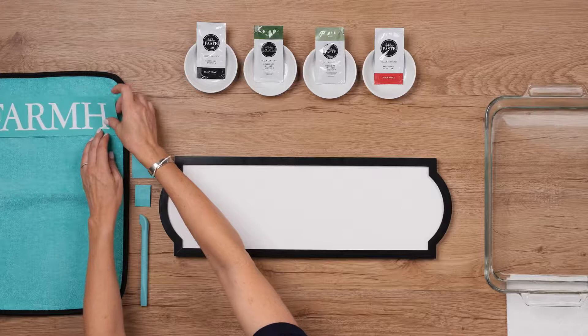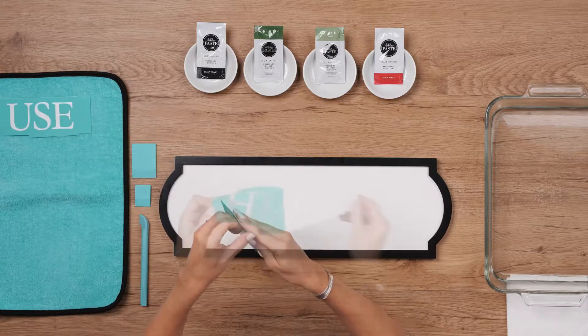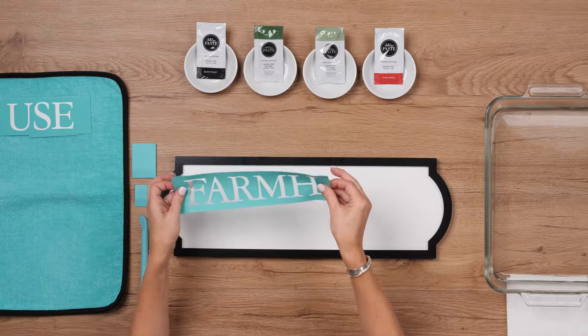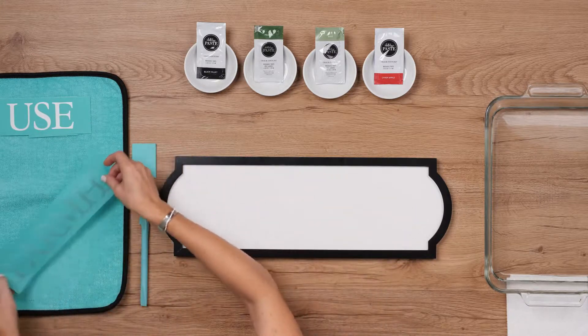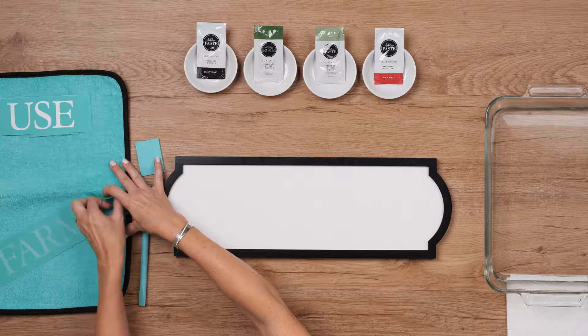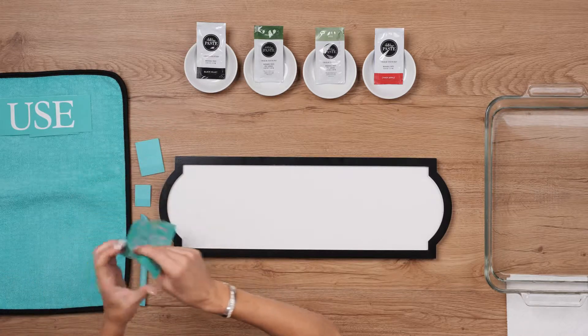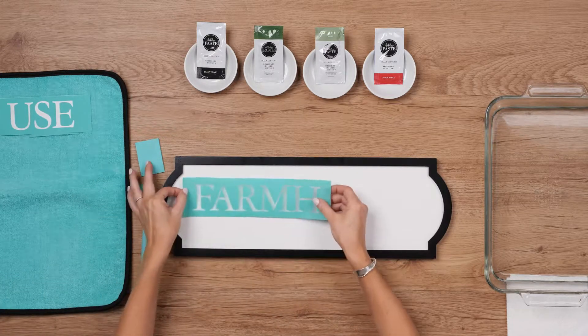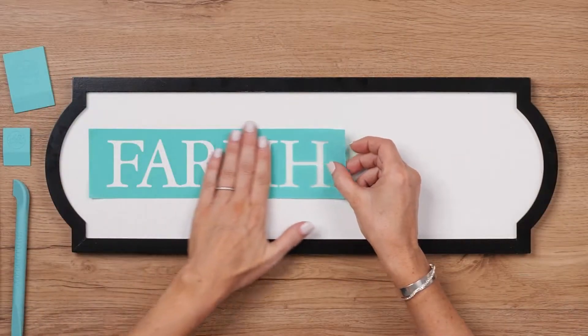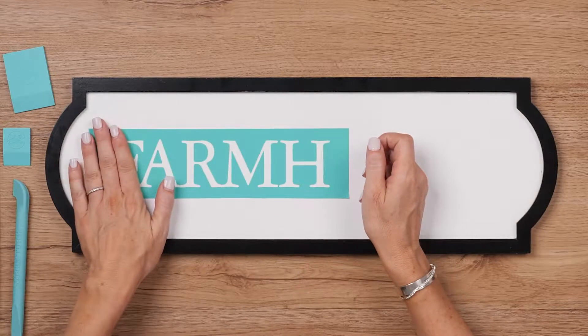I'll grab the first half of the word and fuzz it first to pick up a bit of lint to soften the adhesive. I'm using this little notch in the frame to line up the left side, and then I'm centering it vertically on the surface.